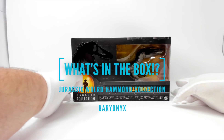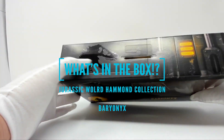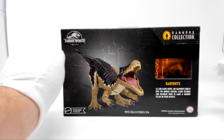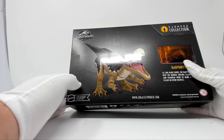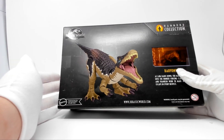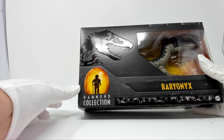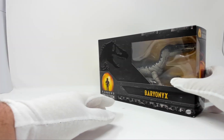Let's have a look at the box. This is the Hammond Collection, so we have a fancy box here. This is considered an adult collectible, as opposed to the other lines which are considered toys. So these are higher-end figures. On the front of the box we have the Hammond Collection logo and an embossed T-Rex. Through the windows we can see Baryonyx.